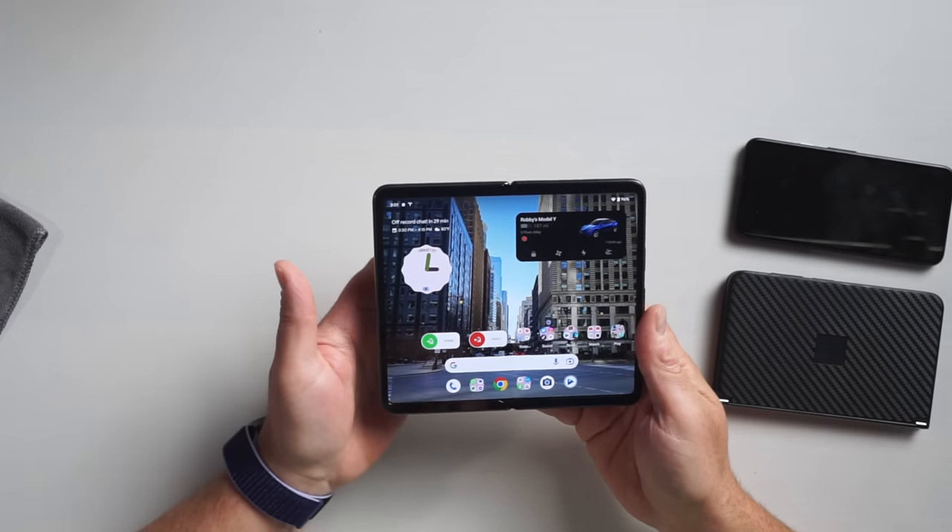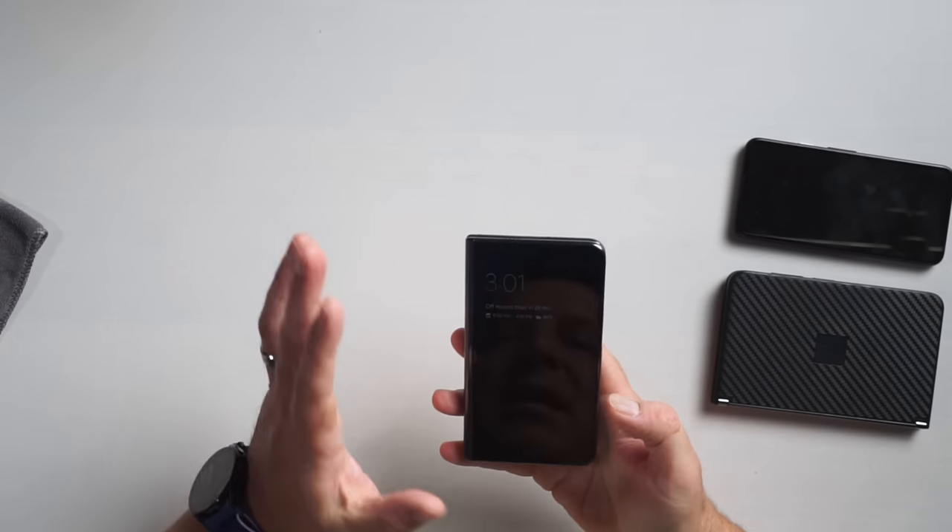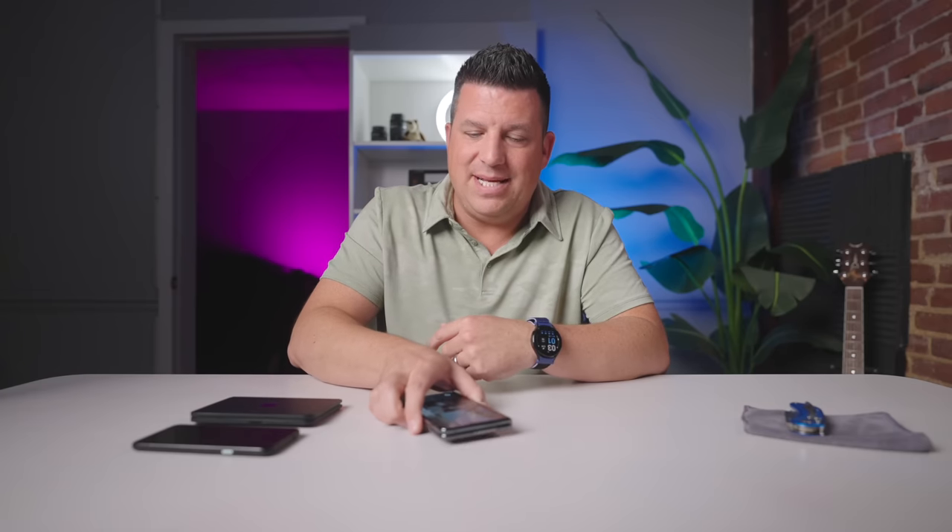At the end of the day, I found myself constantly using the outer screen. And if I'm just going to use the outer screen, why am I carrying this thing around? At $1,800, that makes it a little questionable as far as something I can recommend everyone go buy.